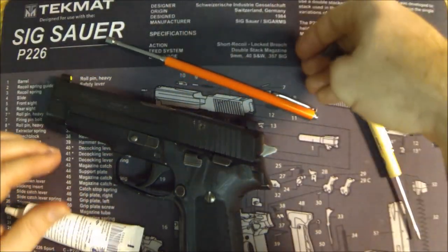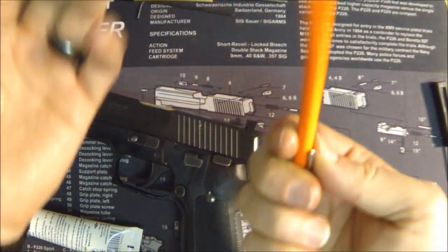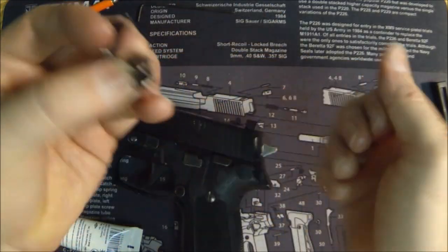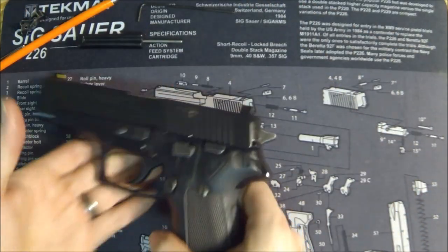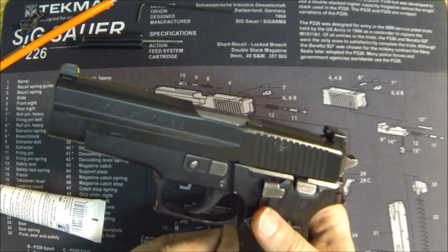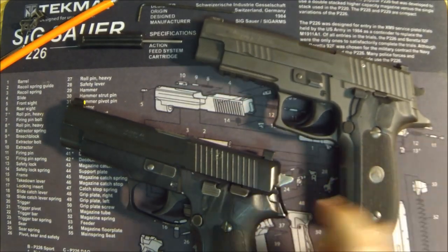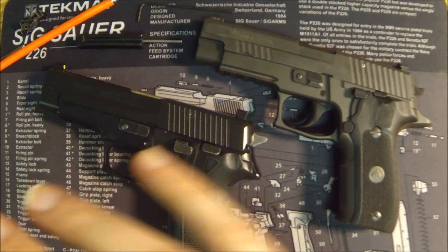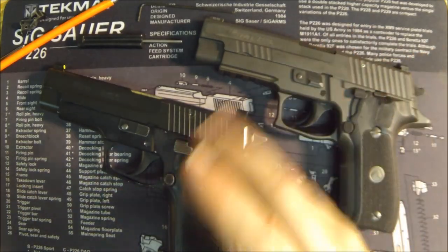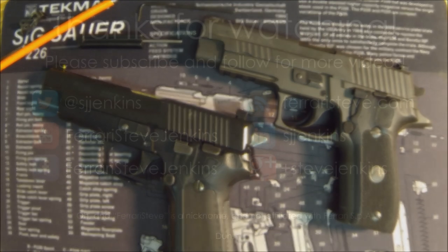The magnet tool makes installing the SRT kit really easy. You should have all the other tools, but this magnet is super easy and cheap to get on Amazon. Put your original sear and safety lever somewhere safe just in case you ever need them. That's all there is to installing the SRT kit — the Short Reset Trigger kit, always say 'kit' — in your West German P226, or any 226, 229, or 220 to get it closer to Legion specs. This is Ferrari Steve — thanks for watching, please subscribe to follow along with the series. Get out there, practice with your gun, and stay safe.